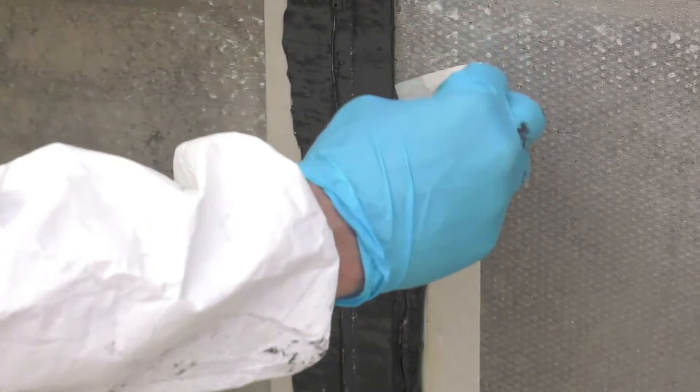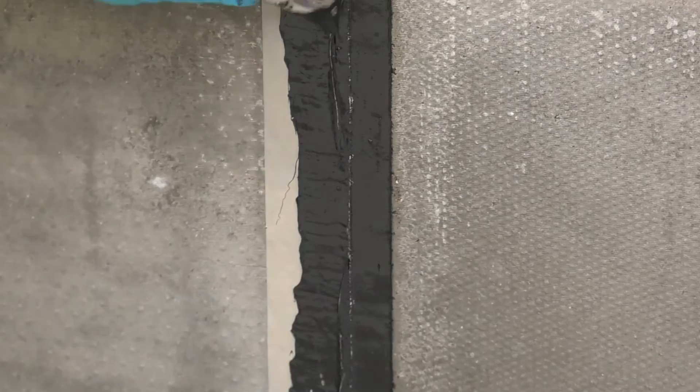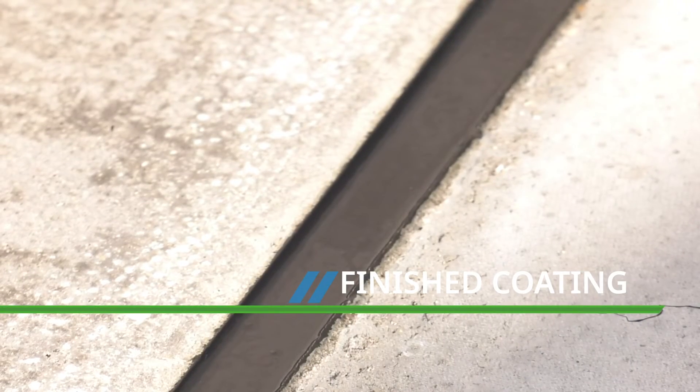When the materials are touch dry, remove the masking tape from the flanks of the joints and allow 24 hours to fully cure. Once cured, the Costa FSV and FSH will provide a strong and elastically sealed joint with good resistance to water, salts and mineral oils.